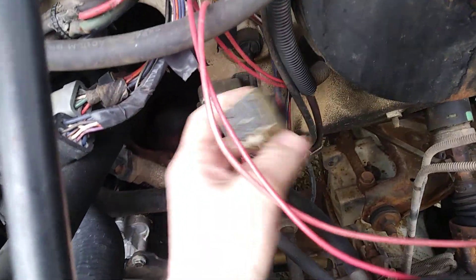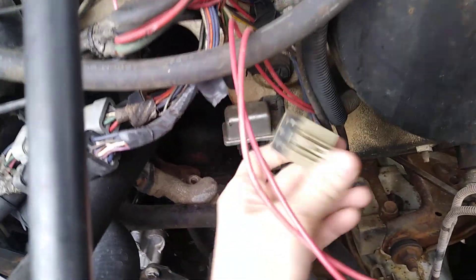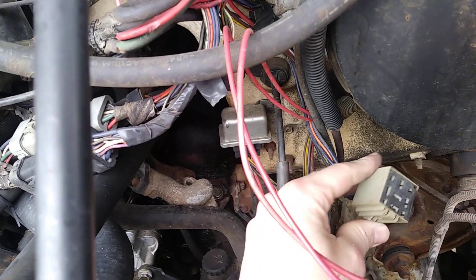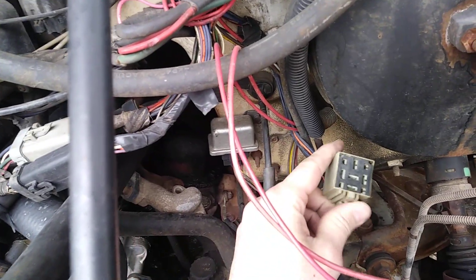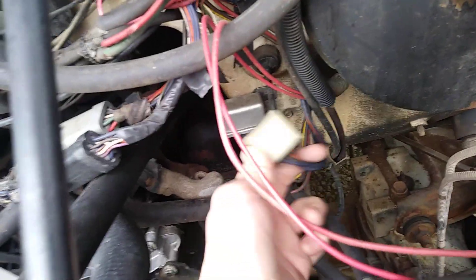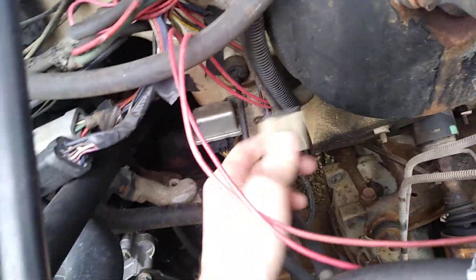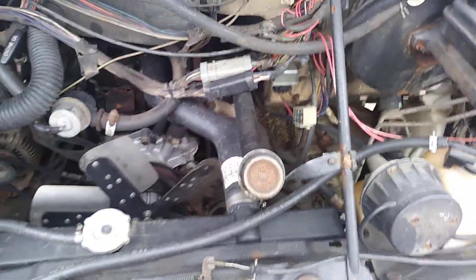I wish I could give you a little bit better insight into where this would be, but in this area on this van is where that was. It doesn't have one, but that's what that spot is for — the auto shutdown relay. It'll look pretty much just like the fuel pump relay except it's gray instead of black, so just keep an eye out for that. It shouldn't be too difficult to find. I really hope that at least points you in the right direction to find the relay on your van.